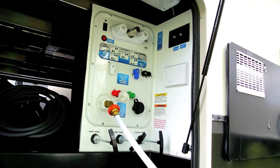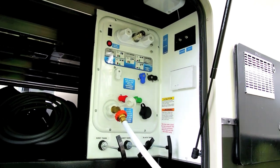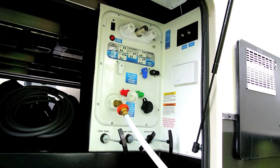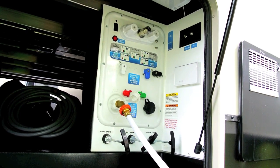The other issue is if we're there for a while, we may have to dump using something like a dump buddy and then fill up the tank again. That presents its own problem because I don't want to have to tear down the campsite to take the RV over to the dump station just to fill it up with water again.